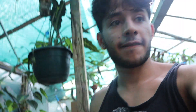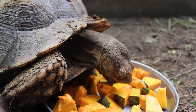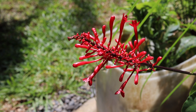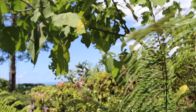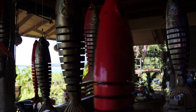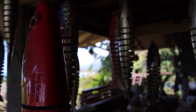Alright, so here we've got some pumpkin and we're going to go feed this to the tortoises. We're going to open the pot and just put these in — that's gonna be great.